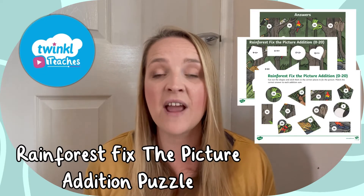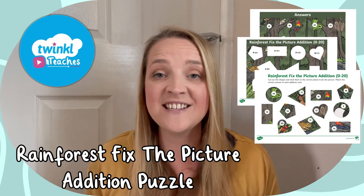Hi everybody and welcome to Twinkle. I'm Stephanie and we're here to help all those who teach with fantastic resources and lesson videos on the Twinkle website. Today we're going to be taking a look at this Rainforest Fix the Picture Addition puzzle. This fun and interactive puzzle is a great way for your children to practice their addition with numbers from 0 to 20.